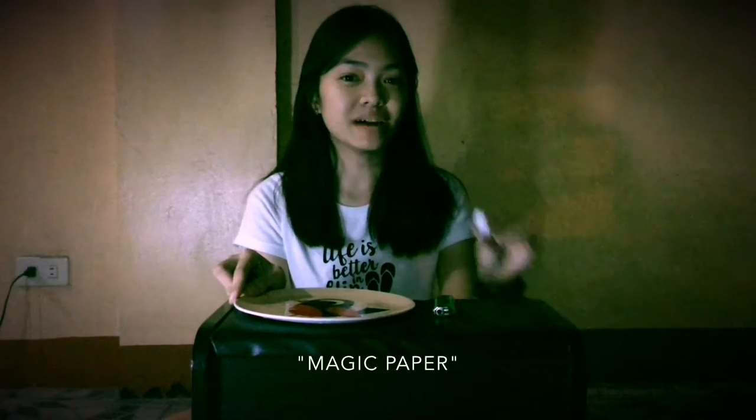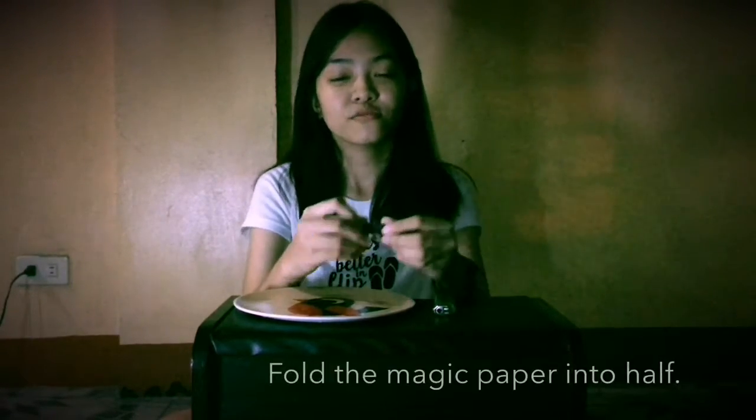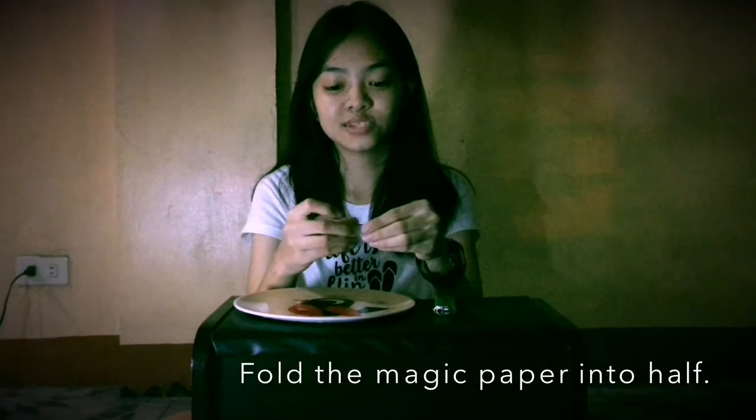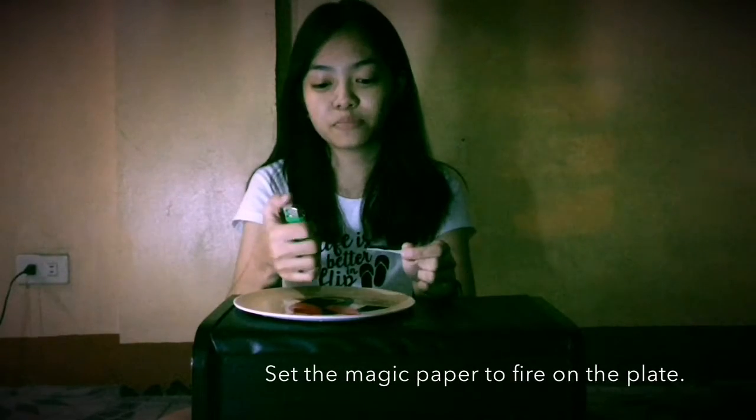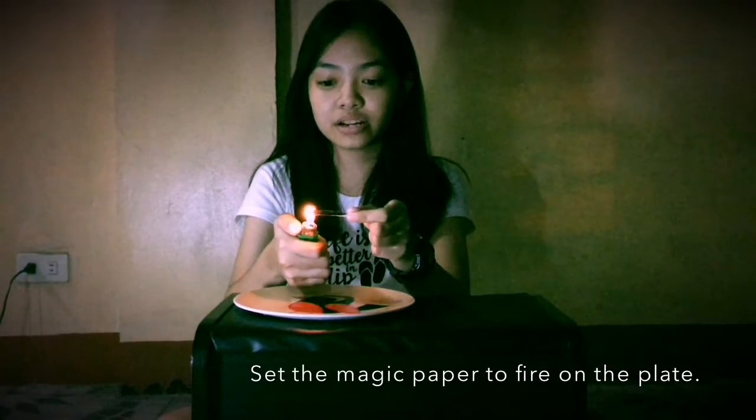So, for this experiment, we will be taking a plate, a lighter, and our magic paper. First, fold the magic paper into half so that it will look like this. Then, set the magic paper into the fire over the plate.